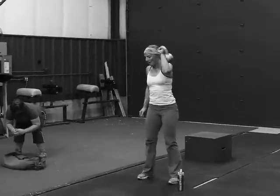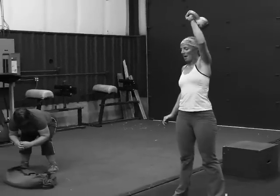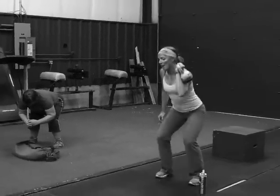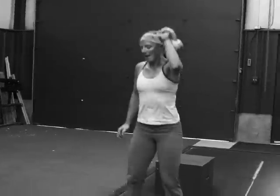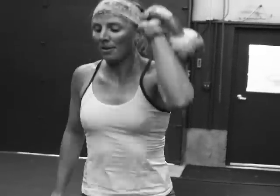So we've got her using one kettlebell here. Her right shoulder is the one that she had surgery on. Very strong, Bunny, very strong.